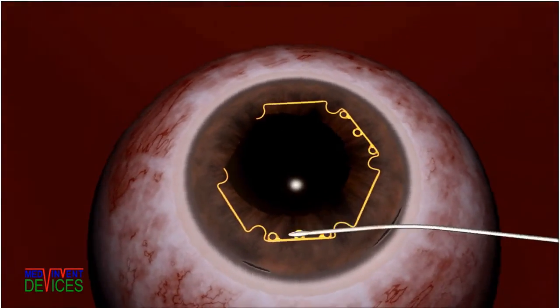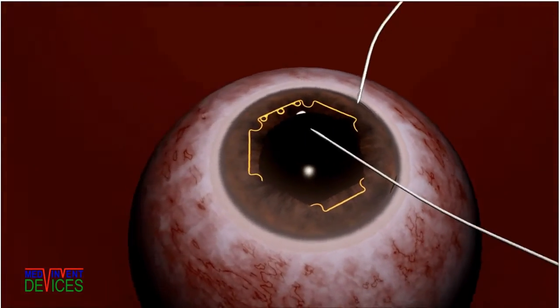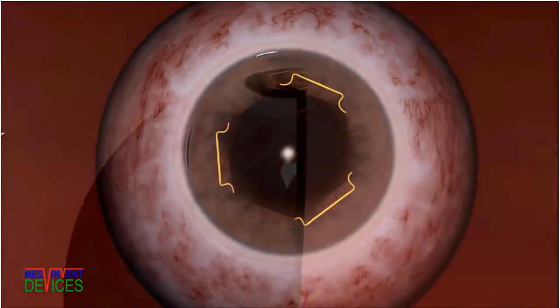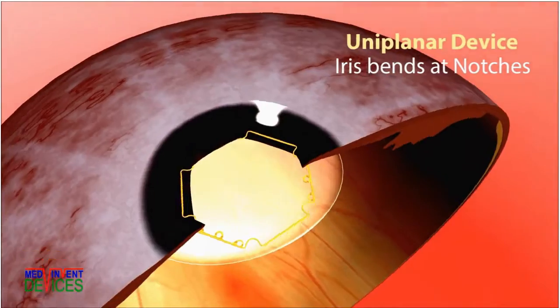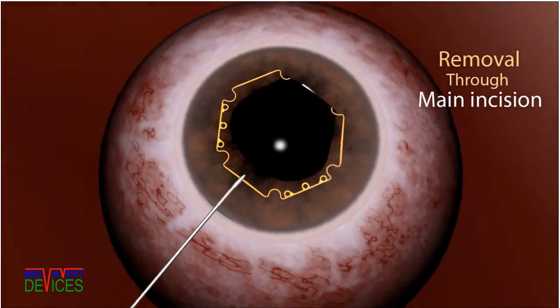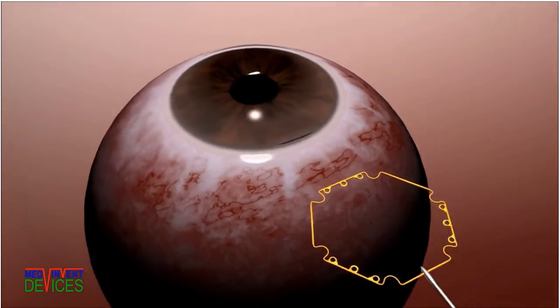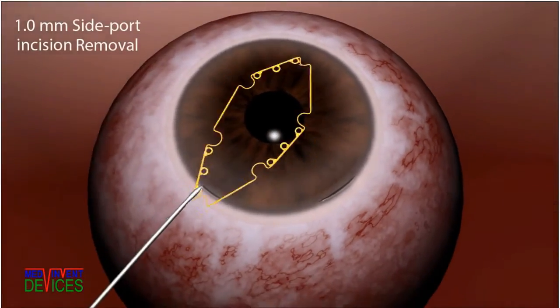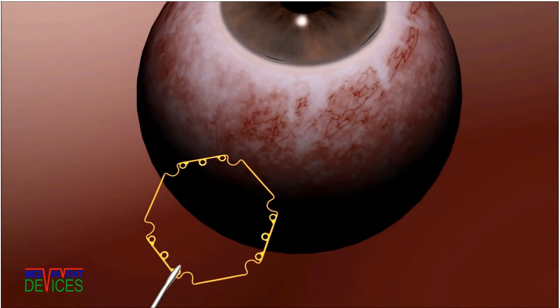As alternate flanges are tucked under the iris, the pupil expands. The iris bends at the notches while the BHEX remains in a single plane. Notches are disengaged and the device is removed through the main incision. In fact, the BHEX can exit through a 1 mm side port incision, which no other device can.